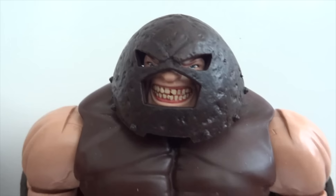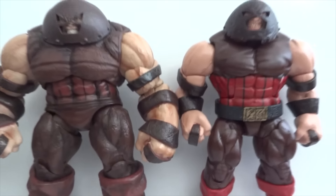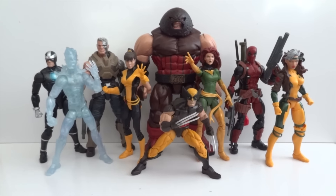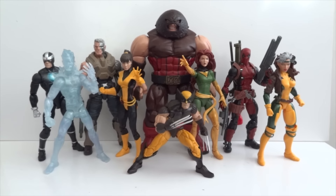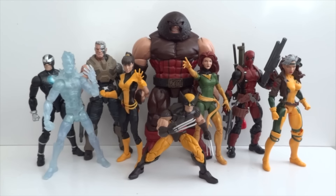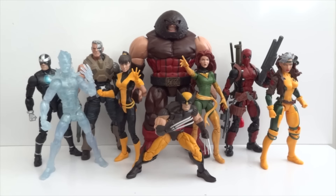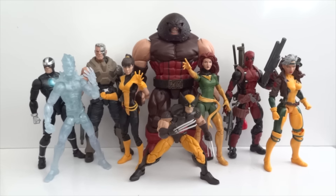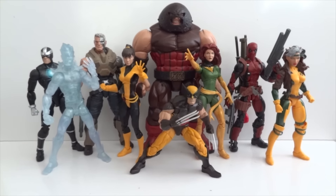Here's one last group shot. At the end of the day, I highly recommend this set — it's a great set with a lot of key X-Men characters. If you like the X-Men, it's definitely a set you want to get. There's the X-Men wave from Hasbro Marvel Legends Series — thanks for watching.